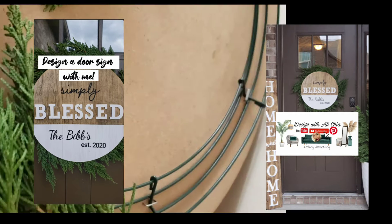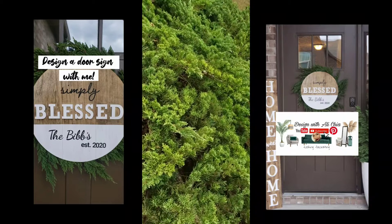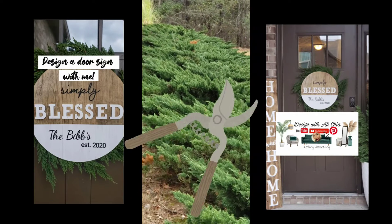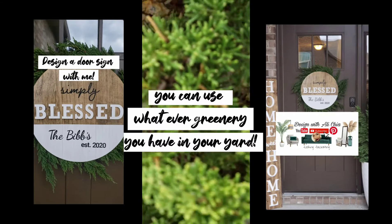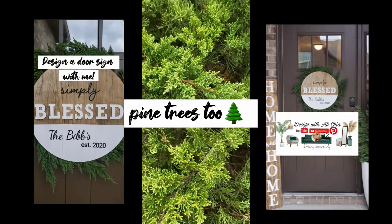I pulled out an old wreath ring that I had. You can purchase these from Hobby Lobby for about $4. I headed out to my yard to pick some beautiful juniper — this stays green year-round and will be beautiful to add to my decor.